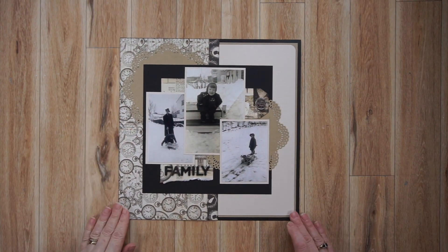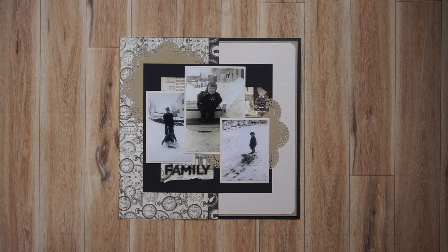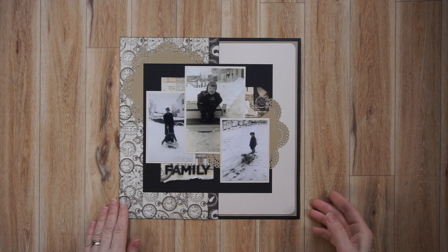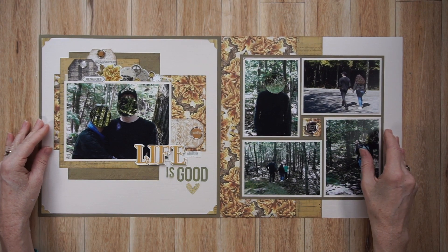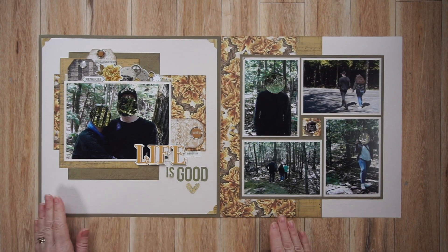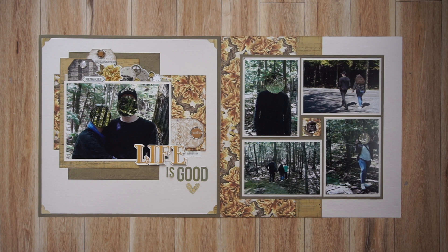Now I'm changing collections. This one is the Simple Stories Simple Vintage Ancestry collection, and I created nine pages with this. This is the only one I created as a heritage page — the other ones are all current day photos, even though this is a heritage collection. I bought this collection for its colors; I really truly love the rich jewel tones. Here are two more pages, and the page on the left has a layout process video for that page design, and you're about to see the page that I created on YouTube.